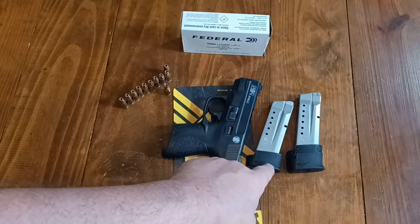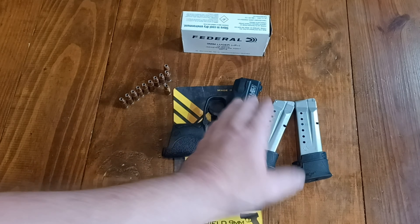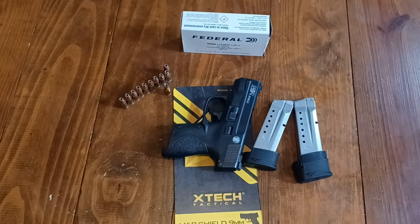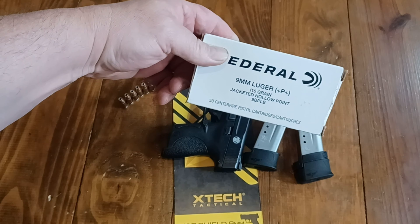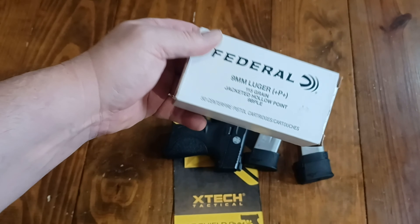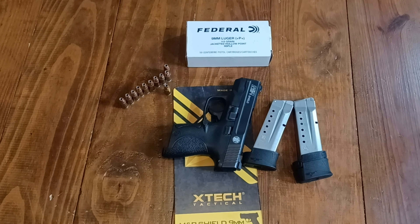With this guy you're going to get 10 rounds of capacity, and with this guy you're going to get 11 rounds of capacity. And if you carry one spare mag on your person, you're going to have 20 rounds. And if you're using ammo like this — Federal 9BP LE plus P plus — which is very powerful ammunition, you've got 20 rounds of this. There's really no realistic scenario you're not going to be able to handle.